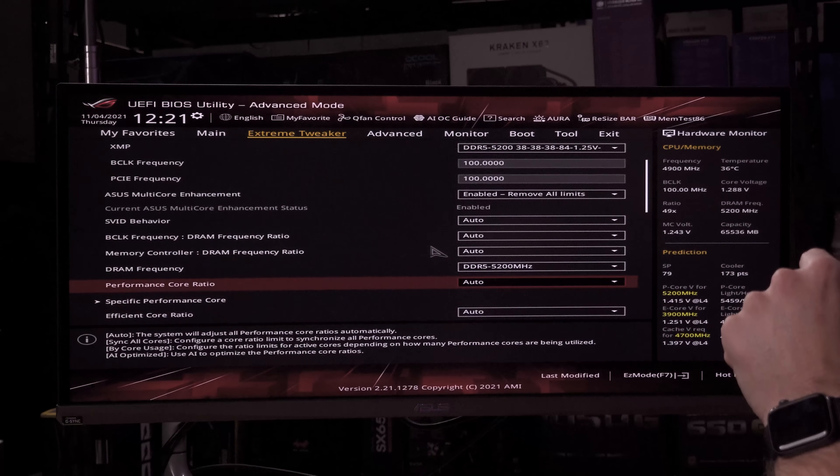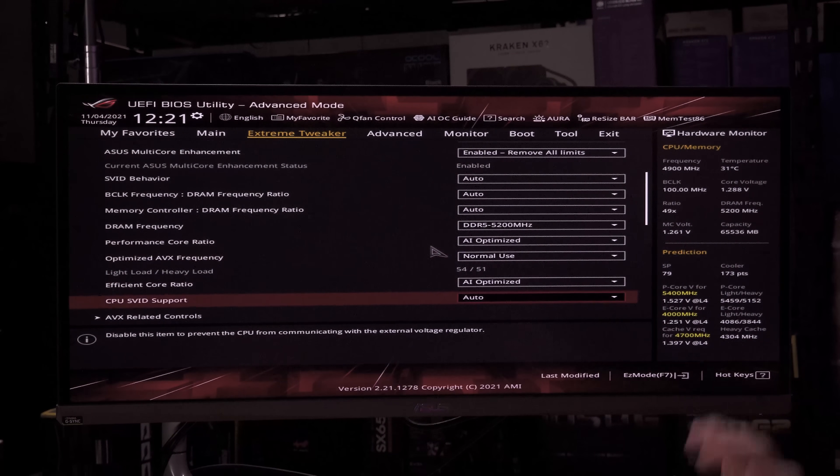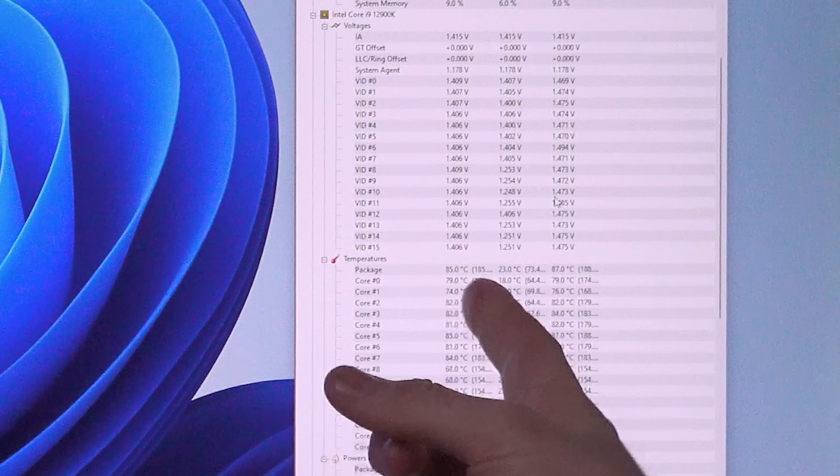Going into the BIOS to enable AI overclocking — Performance Core Ratio AI Optimized and Efficiency Core Ratio AI Optimized. They're tied together, so if one gets AI they both do. It'll run 5.4 single-core and 5.1 all-core. My manual 5.2 all-core required unreasonable voltage tweaking. After rebooting — which took longer than the five seconds to configure the AI setting — we got 85°C on the package, 70s–80s on cores, 1.408V, and scored 28,669. We're within 500 points of all that manual tuning time.